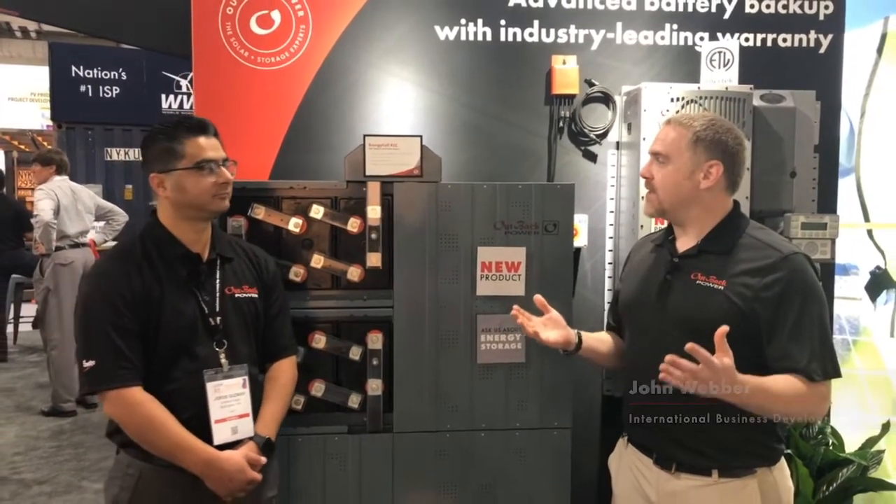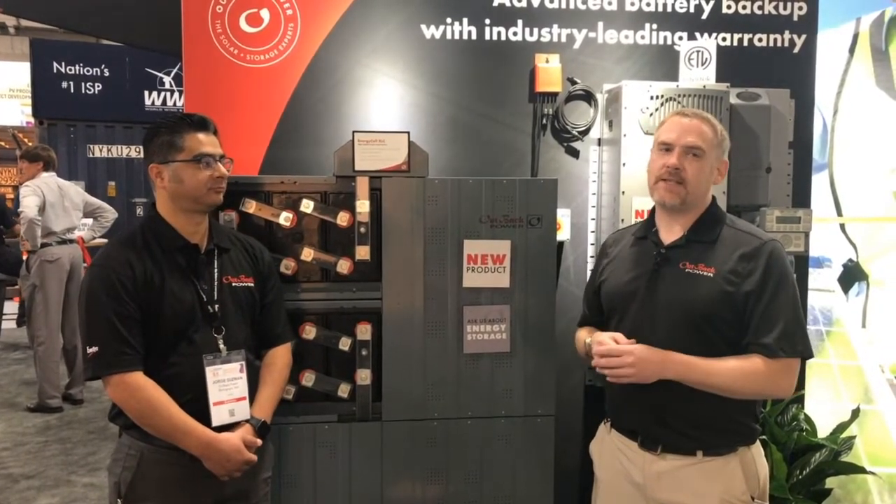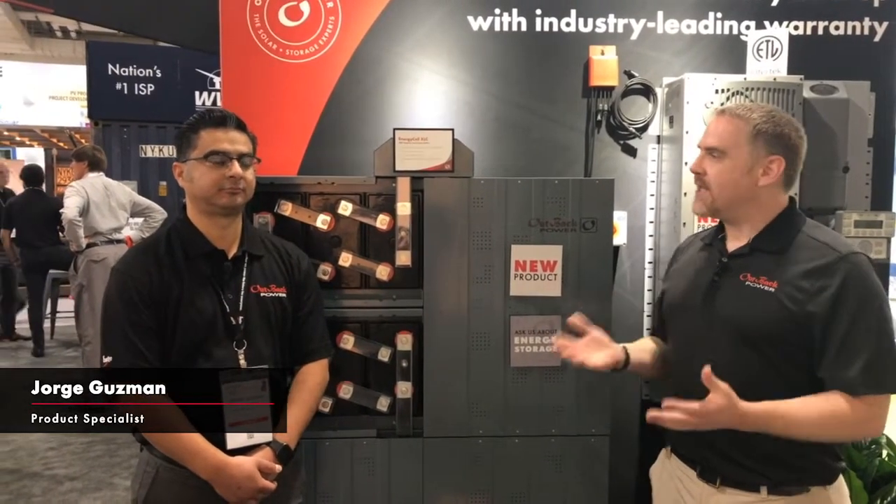Hi, this is John Weber with Outback Power. We are here at SPI 2019 at our amazing booth with some really new options for technology with storage — the XLC battery. We have Jorge Guzman, who's part of our product management with our battery storage group. Jorge, tell us a little bit about the XLC battery.